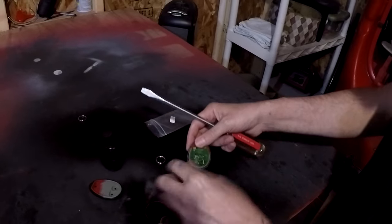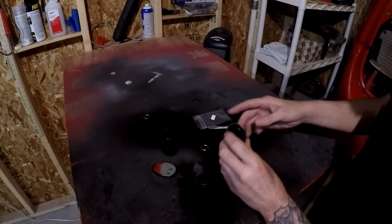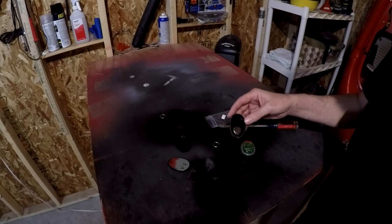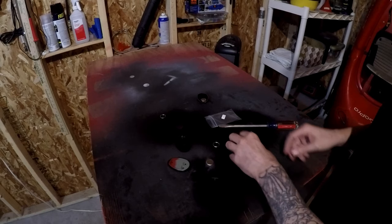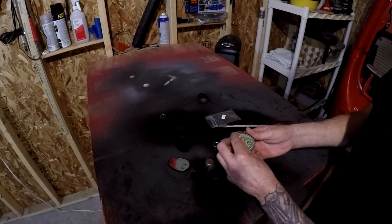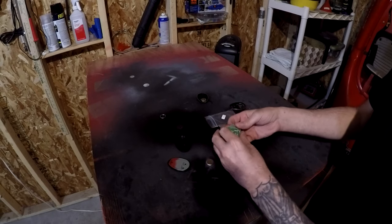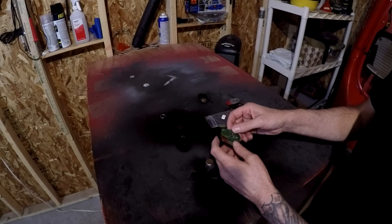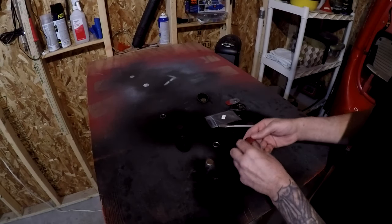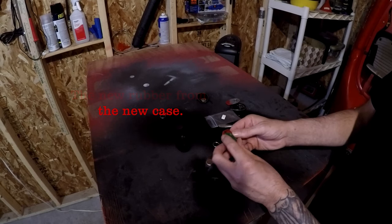So we've got a circuit board and we've got the battery. I would suggest if you're replacing the case, replace the battery as well. What we want to do is pull out this little rubber piece and take out the circuit board.